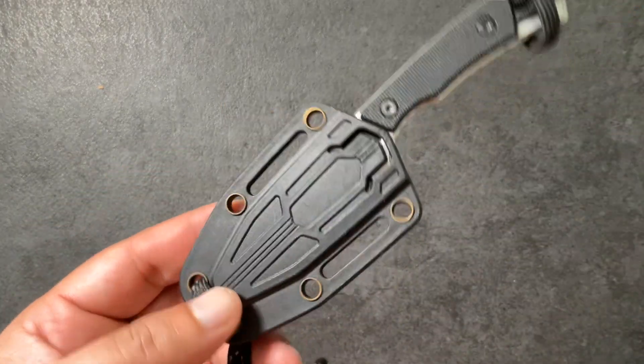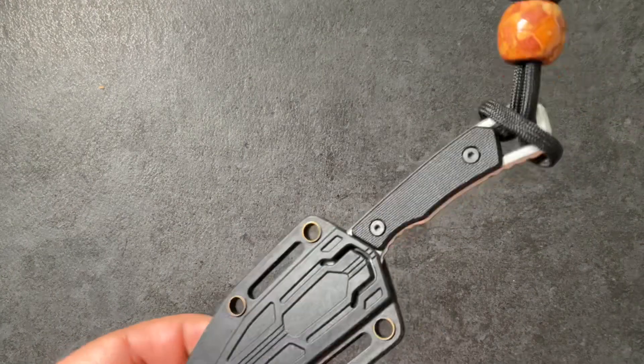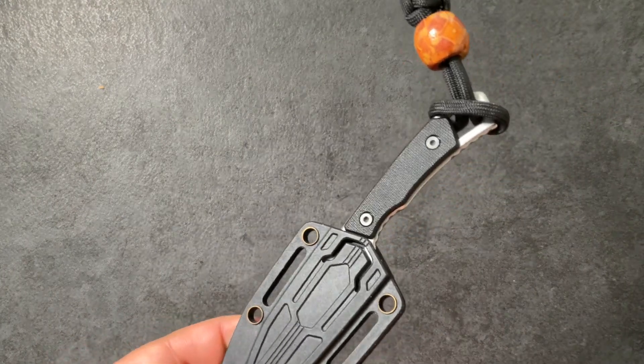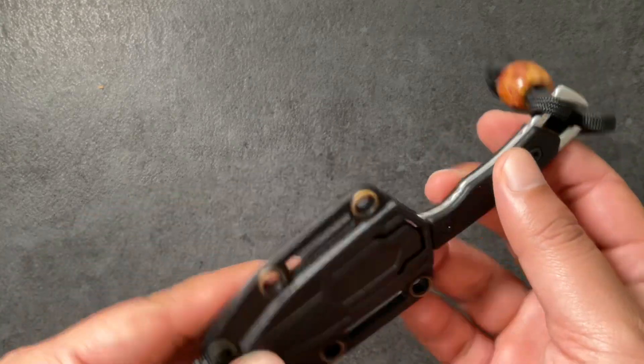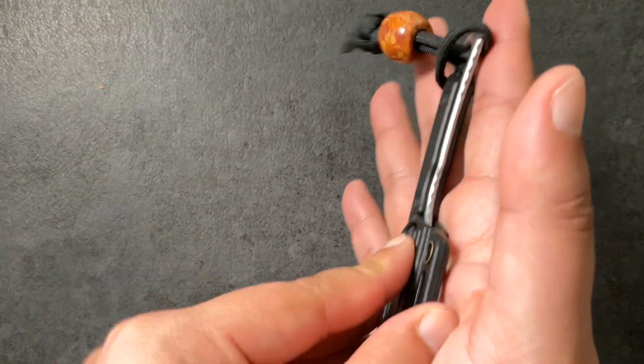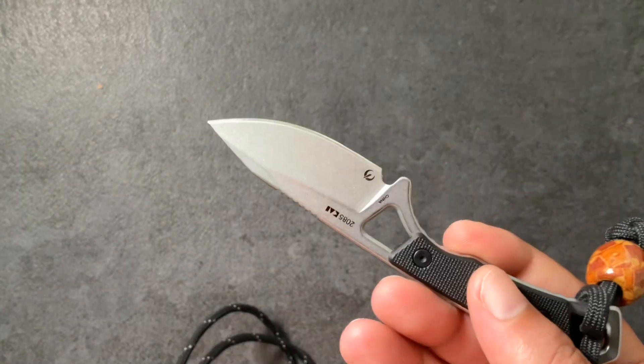It can also get sticky, especially when you're a sweaty person. I've worn this working out — burpees, jogging — and it does get sticky because my chest gets sweaty. Because of the moisture it just sticks to your chest and feels uncomfortable. You can see these little metal rings here have rusted because of my sweat, though luckily the blade itself hasn't rusted.